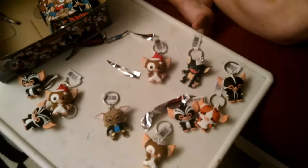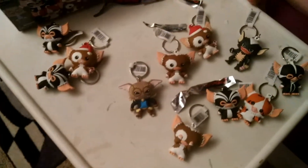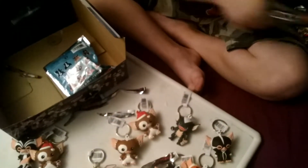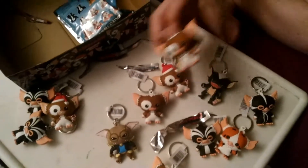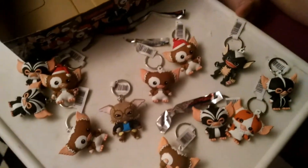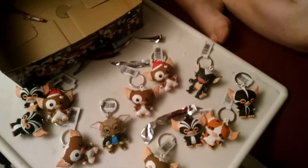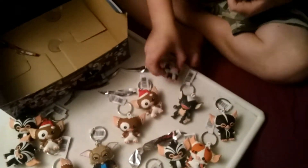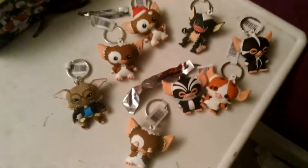I got Gizmo A — not a duplicate. If I don't get any more duplicates I'll get them all except for one. Duplicate Gizmo A. Last one. There might be a limit to these videos because I'm going back to school tomorrow. Oh, another George — why do I keep getting Georges? Okay, I'm gonna take away the duplicates so you can see all the ones I got out of this series.